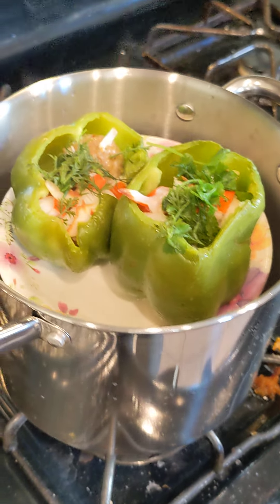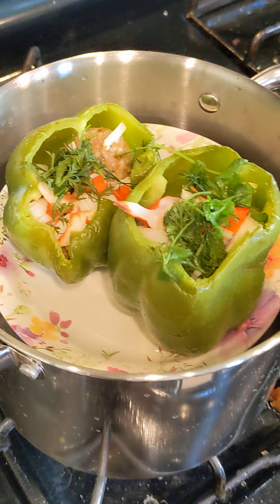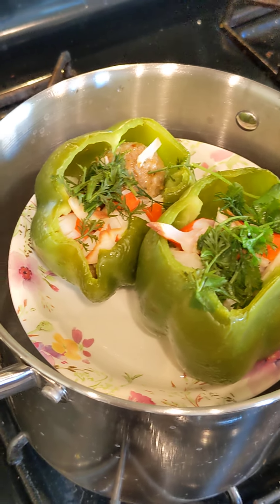Hello everyone, this is Leijun Work. Today, this is today's lunch. This is my own creation.